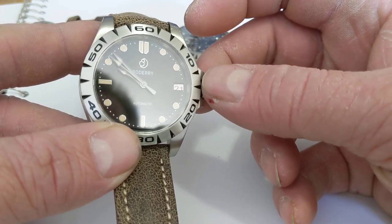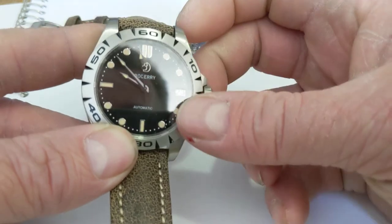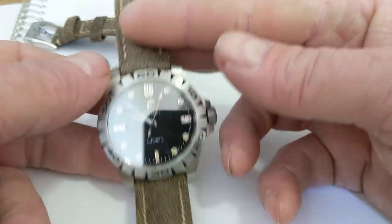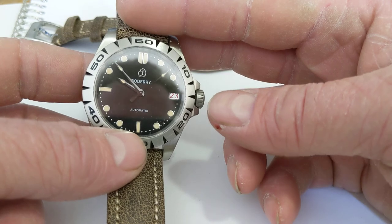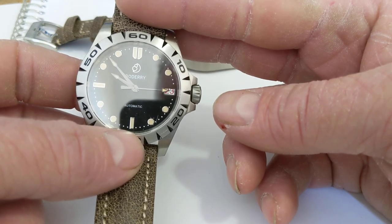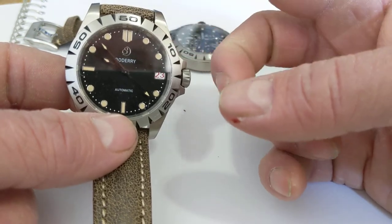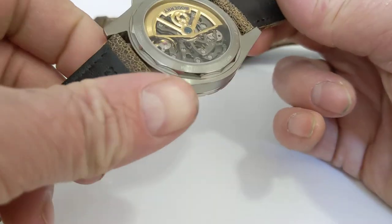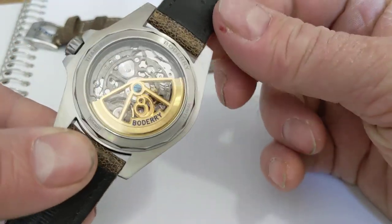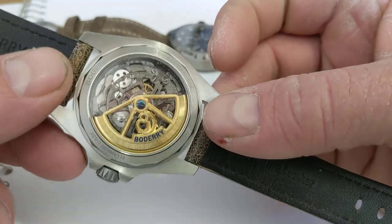It hand-winds and hacks, which is interesting. It's a high-beat movement with 72 hours power reserve. I haven't timed the full 72 hours specifically, but I've wound them up, left them, and forgotten about them over a weekend — they were still running but getting to their last legs and showing a significant time difference. I'd be very curious what the isochronism on these is, because they're using one large mainspring.